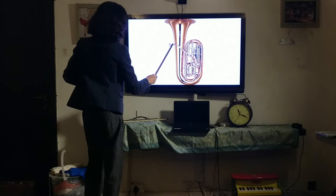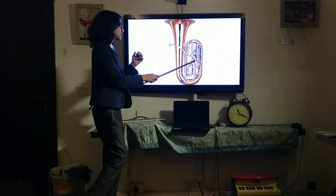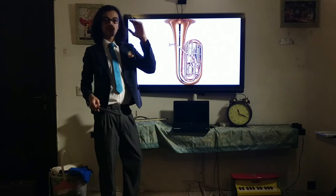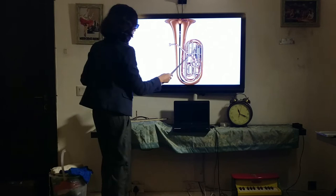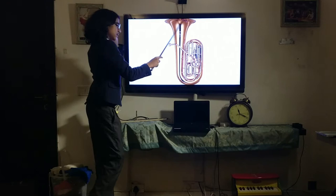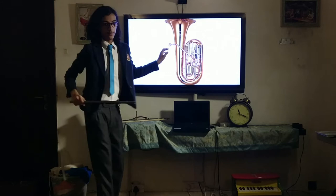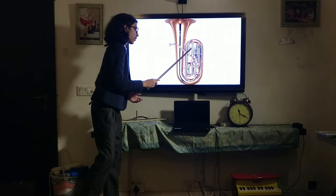Going down from the mouthpiece you come to the valves. In this case they are circular rotary keys — some tubas have trumpet-like piston valves that you press down. Those are used for lower baritones, but some tubas do have that style. Whichever version you use, the valves are used to modulate the pitch, to make higher or lower notes. Then you have all of this tubing, and at the end you come to the bell — that's where the sound comes out. So that's the very basic anatomy of the tuba. Now let's talk about how the tuba creates sound, and with that we'll address why all this piping is necessary.